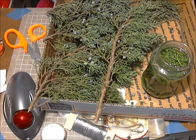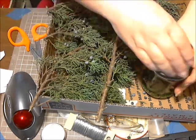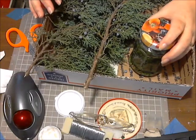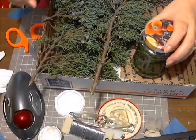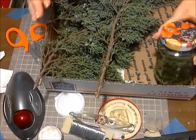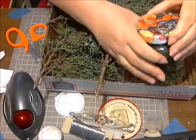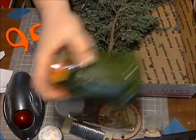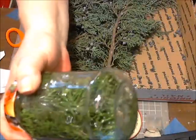I accidentally bumped my mouse with the edge of the box and it turned my camera off. Anyway, this is a lovely jar from our aunt Julia. Shake it up really good — shake, shake, shake, shake — make sure you shake it.